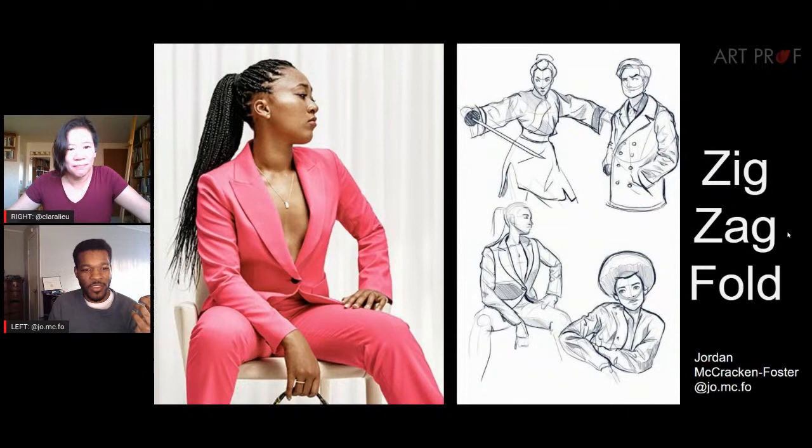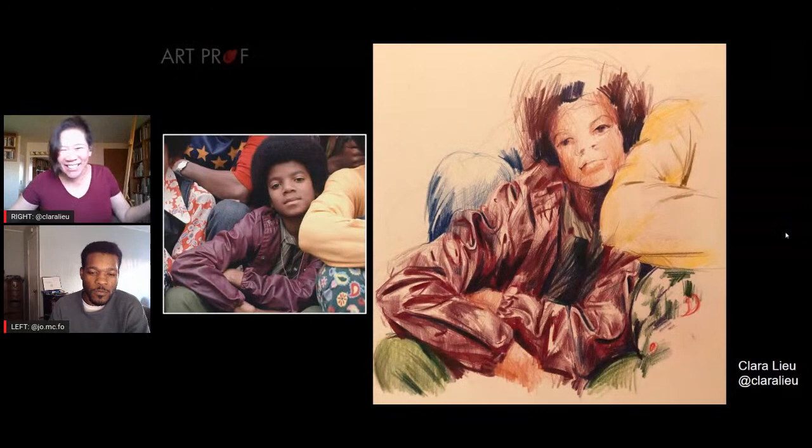The thickness of the fold depends on the fabric and the way it's bending. Even though you'll see the same principles applied, it might look very different — like silk versus cotton. If you look at this photo of Naomi Osaka wearing a bright pink blazer, and then Michael Jackson as a child wearing a purple leather jacket, the zigzag fold is a lot more pronounced — more three-dimensional and sculptural. So depending on fabric type, the same fold can appear very differently.